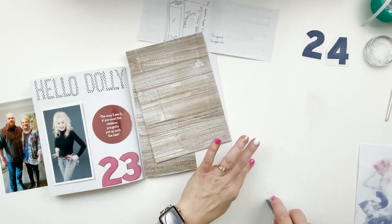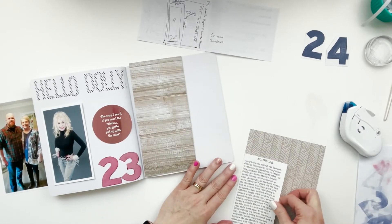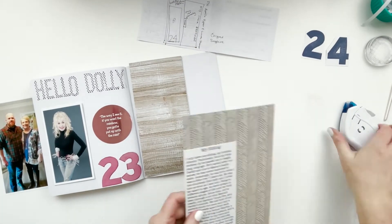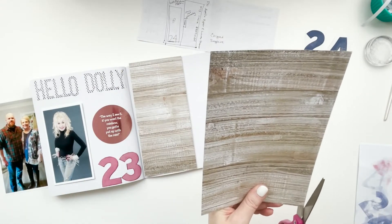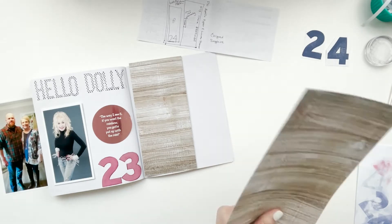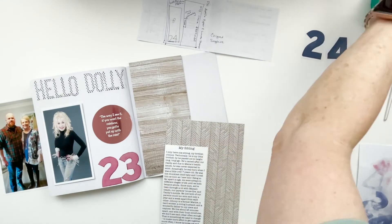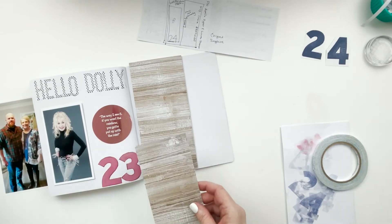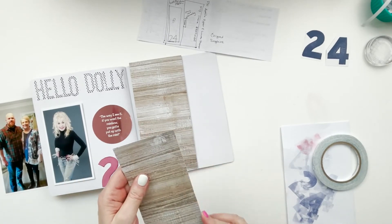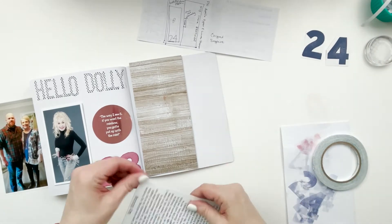I'm backing the journaling piece with that same wood grain paper - putting adhesive on the back of the journaling and pressing it right onto the wood grain, because I can get a much cleaner cut this way than trying to make two separately cut pieces match up perfectly. I take it over to the trimmer and trim off everything extra, and it ends up nice and neat.